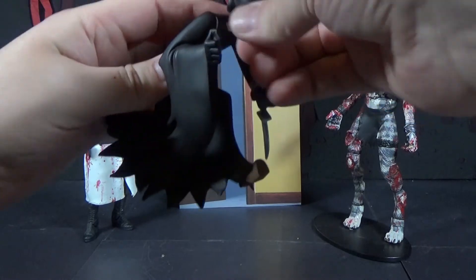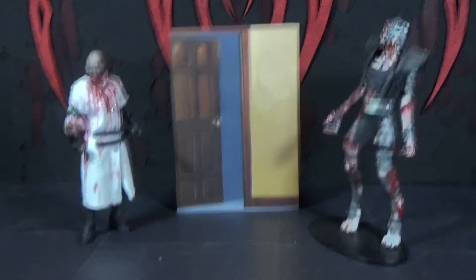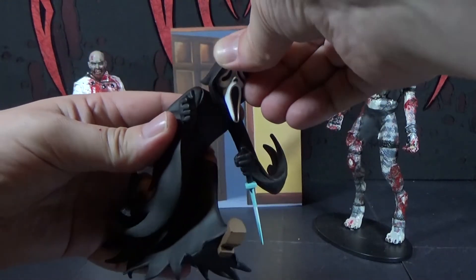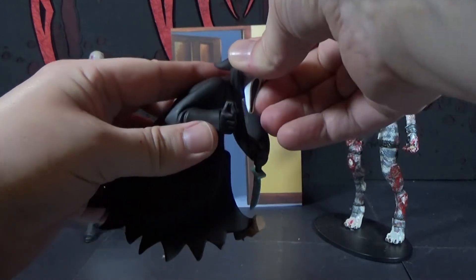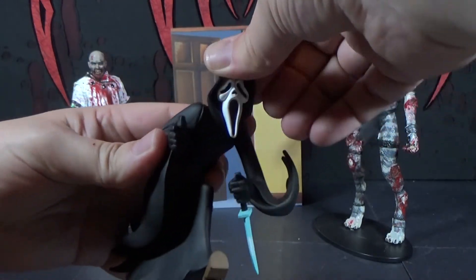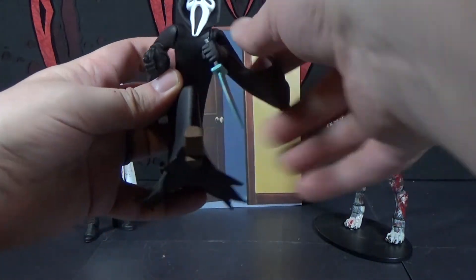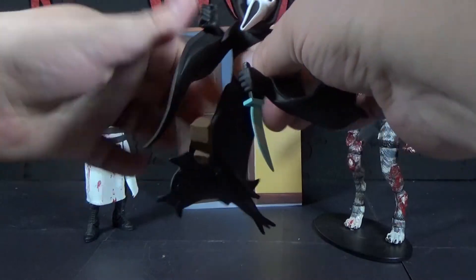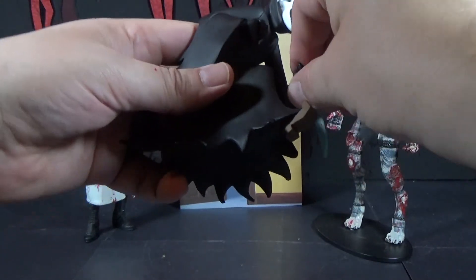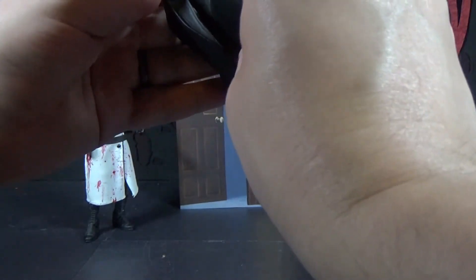The head can spin — it's a ball joint — but it doesn't move a whole lot. His head popped off and didn't want to go back on. It can wiggle around a little bit, turn pretty good, but up and down and side to side not a lot. The shoulders can go all the way around, and the hands can spin around, and that's it — pretty limited articulation like most of these.